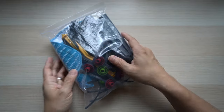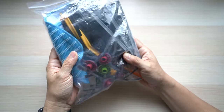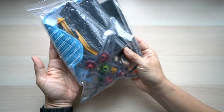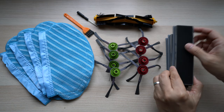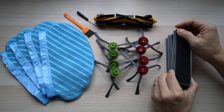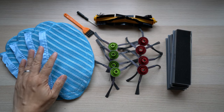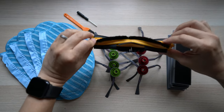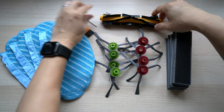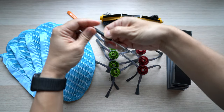I got this pack of third-party replacement parts from Amazon for $29. The parts just come in this big plastic bag — no packaging. There are three sets of sponge and high-efficiency filters, four pairs of side brushes, four washable mopping pads, a main brush roller, a little cleaning brush, and a little screwdriver.